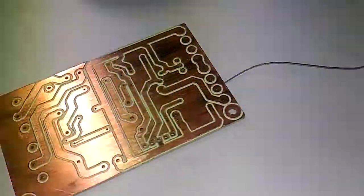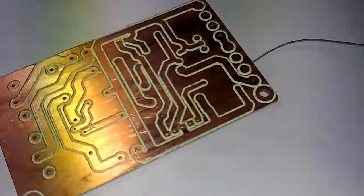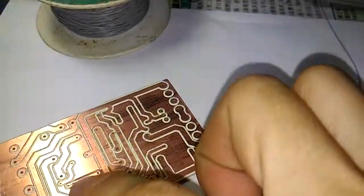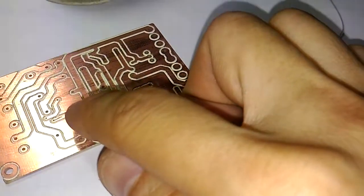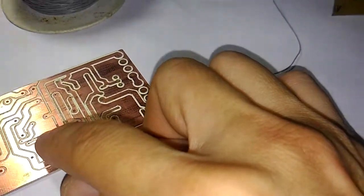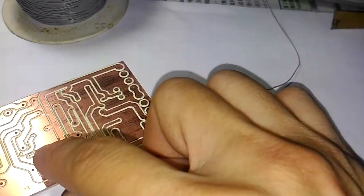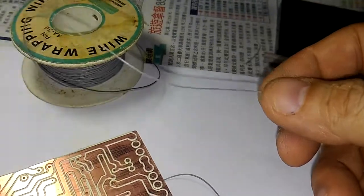Now for the double-sided PC board, we need to connect the top copper trace and bottom copper trace using a wire here. The simplest way is to use wire wrap — put a small piece and solder it on both sides.